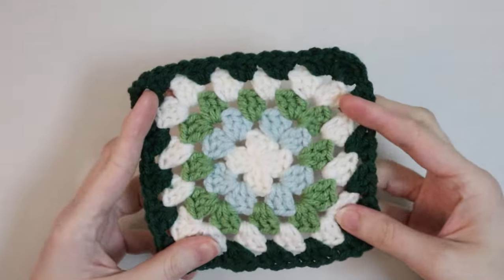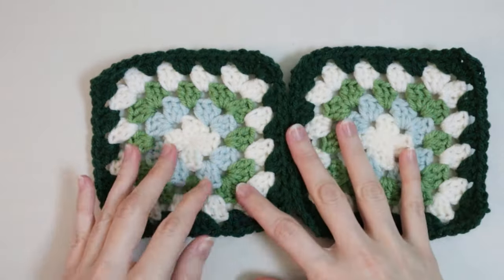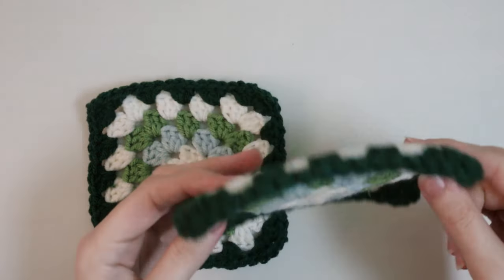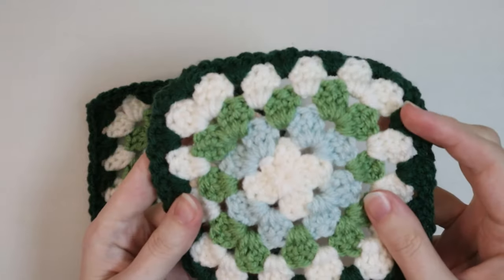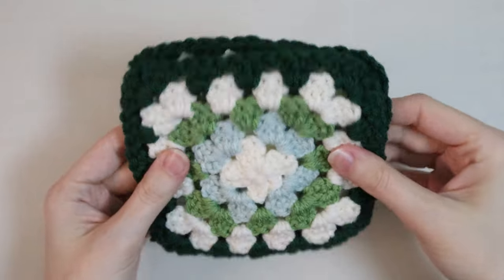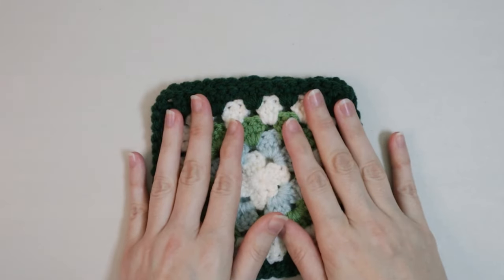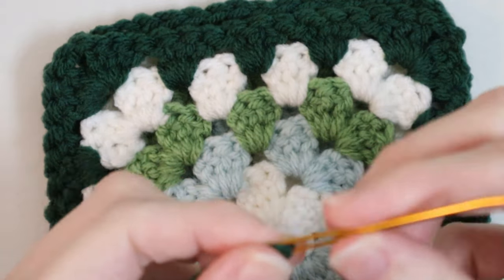Now you should have six granny squares and we're going to put them together so they are two by three wide. I like to do this using a whip stitch. Place your two granny squares with the right sides facing up, then place the right sides facing together so the wrong sides face outwards. Use the border color for stitching them together. Take your tapestry needle threaded with that border color and start at one of the corners — I like to start on the left side. You'll see the chain two; start from that first chain and place your needle through only that first loop.